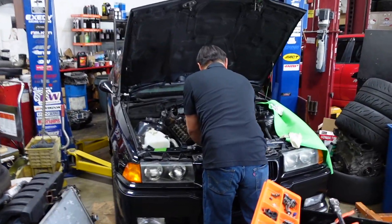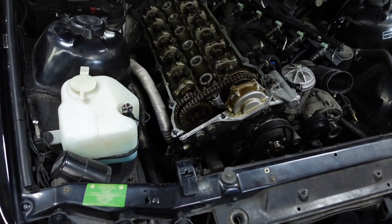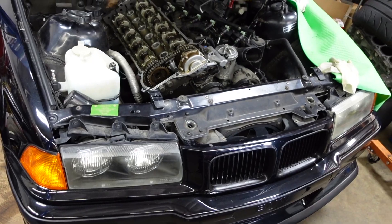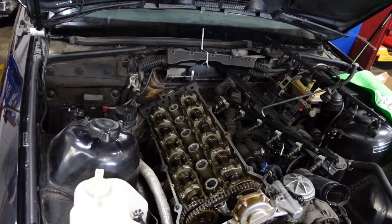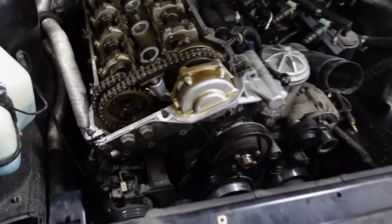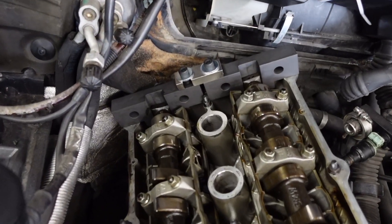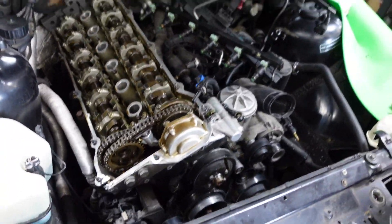By the way, this is Kim — he works with me at KT Motoring. He's doing a head gasket on an E36 M3 with the S50, so it's a '95. He's removing the VANOS unit right now and we have the cams locked already. We'll let him get back to what he's doing.